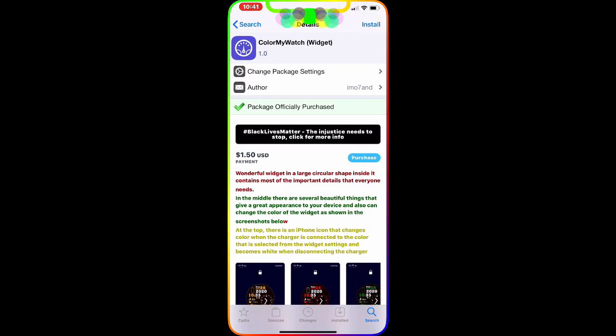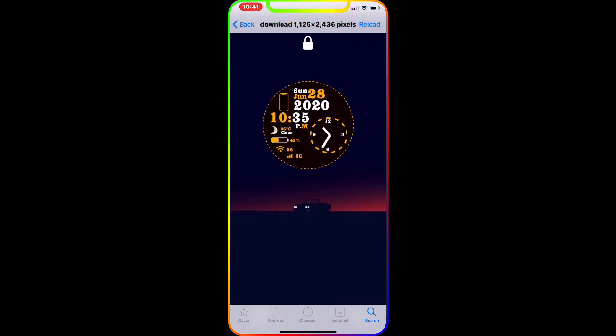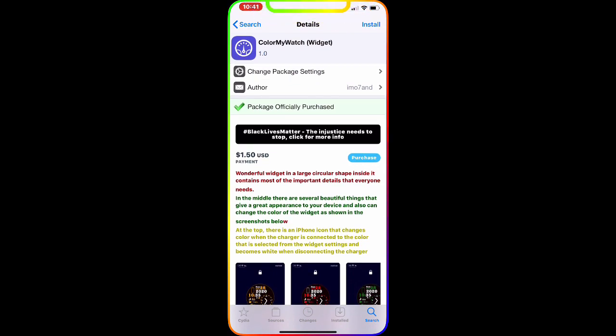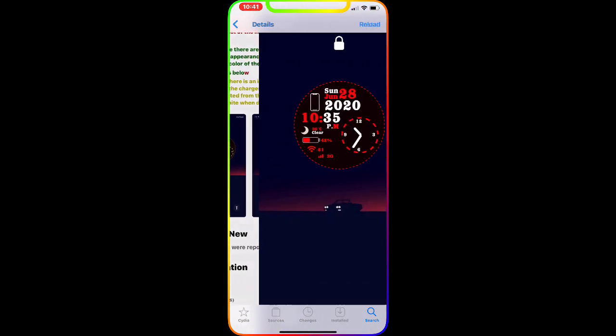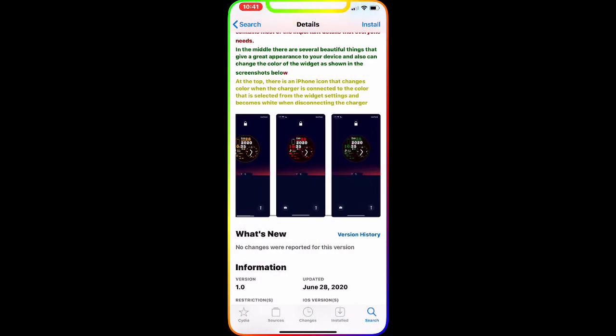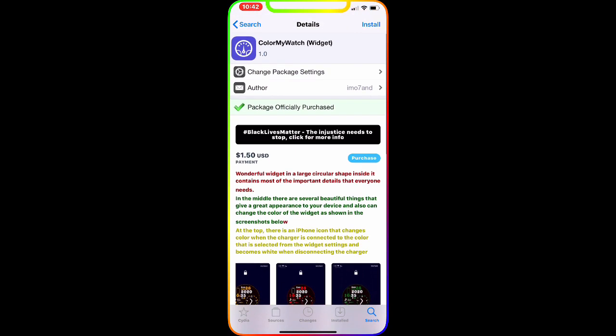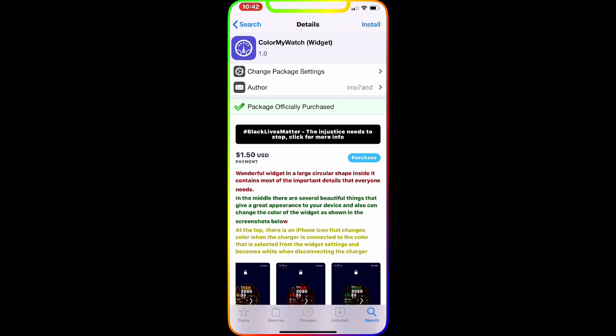This one is actually a widget called Color My Watch Widget. As you can see in the picture, you can have a watch-style interface right on your lock screen and colorize it with this widget. There's a second and third picture showing really nice, cool color options. I'm going to list this in the description along with all the package names and sources so you guys can easily find them.